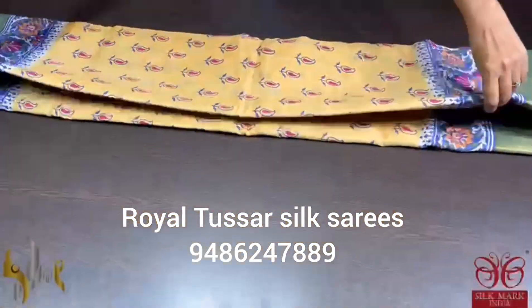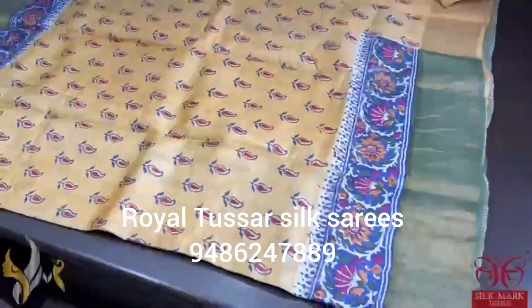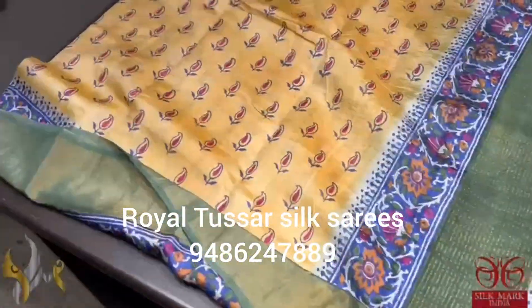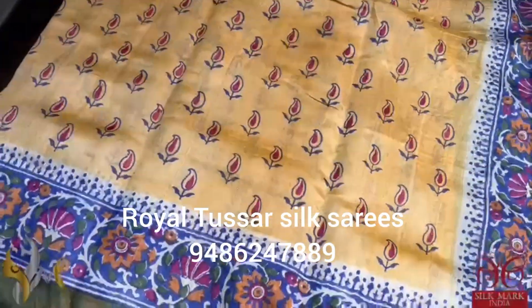Pure Tassa Silk Sari, premium quality, hand block printed. The Sari borders stand on a premium acid washed boiled Tassa fabric. A very different pattern Sari with all over mild floral design printing.